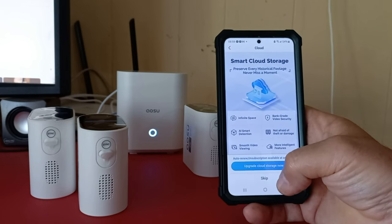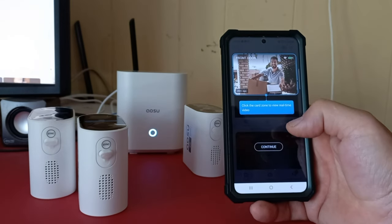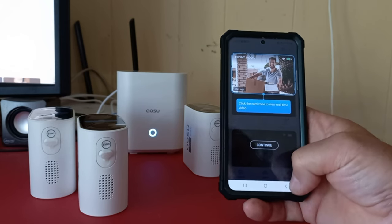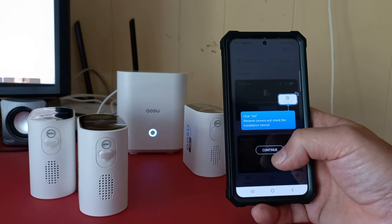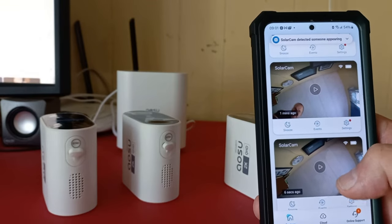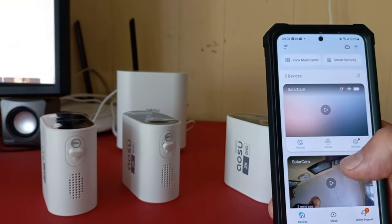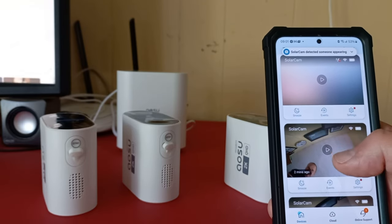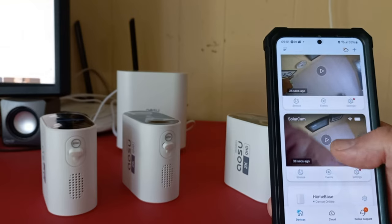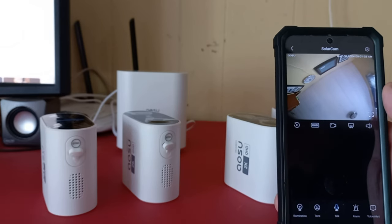It's all about smart cloud storage if you want extra storage — the home base does record a significant amount of data, but if you want more you can add it. The app also runs you through all the different settings options step by step. We've got all the cameras hooked up. The top one was in sleep mode — when there's no action going on they go into sleep mode to save on power. Now we're going to get them mounted.